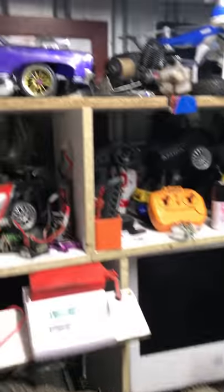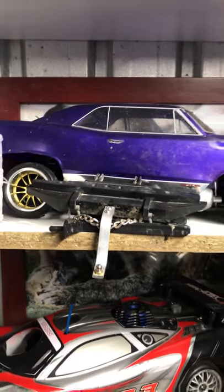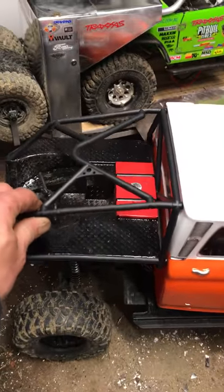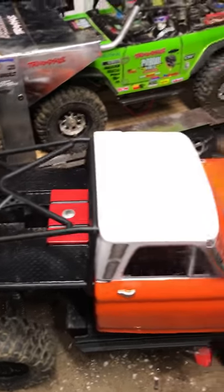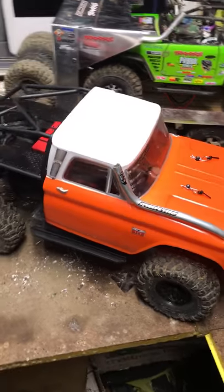We've sort of taken the rear bar off, which is up here with our Pontiac, and the rear body supports. We're not running any body supports at the minute but it doesn't move too much, so I'm not too worried about that. Just playing around with it.